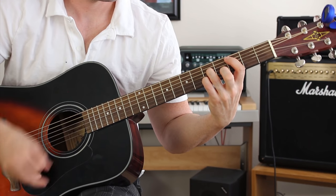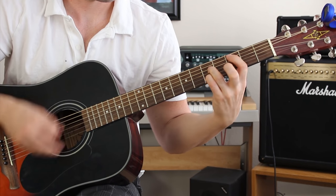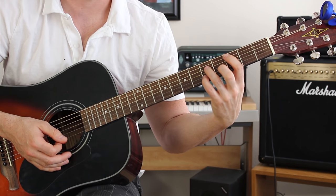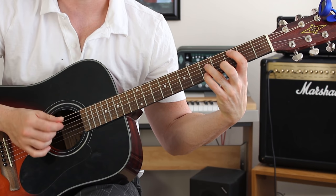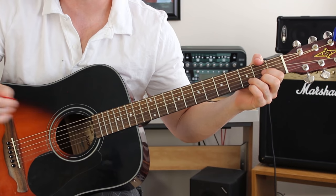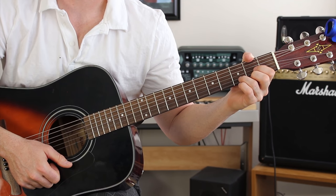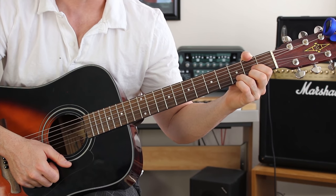And then it ends on the very first chord we played in the song, where we're on the 3rd and the 5th fret. Pointer finger on the 3rd fret A string, ring finger 5th fret D, and our pinky is going to be on that 5th fret B. Alright guys, I hope you liked this one. Please subscribe to my channel and download my free gift to you — that's my top secret guitar tips, the little exclamation point link. If you incorporate these tips into your everyday life, you will take your guitar playing to a whole new level. I'll see you on the next guitar lesson. Thanks!